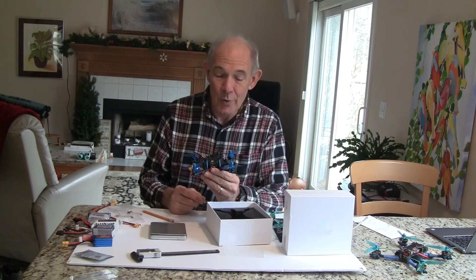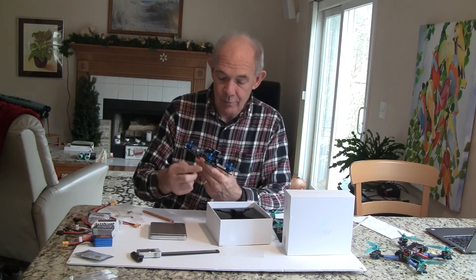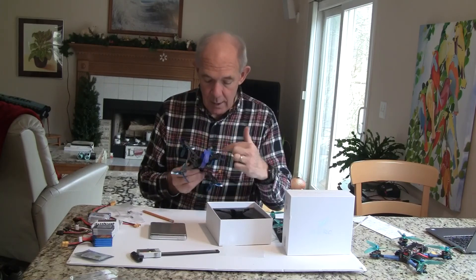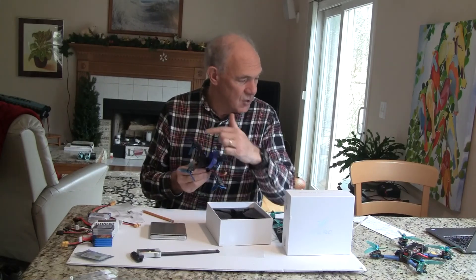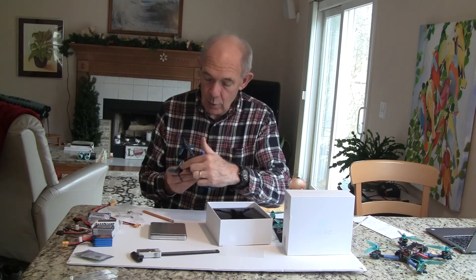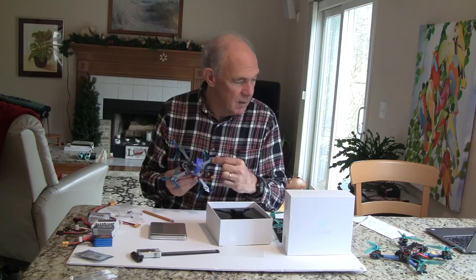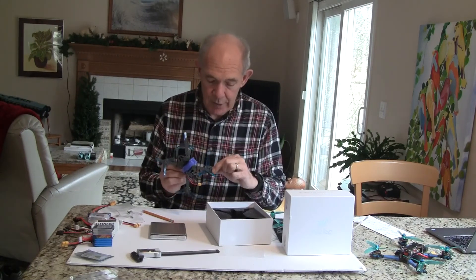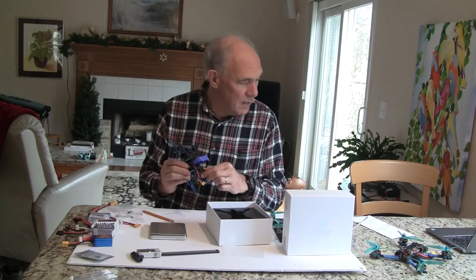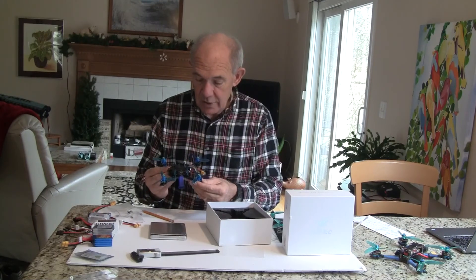It weighs 132 grams dry weight, and it's 142 millimeter length from motor to motor and side to side. It's a stretched X, so it's 92 millimeters this way by length and 110 millimeters the other. It's made out of 3 mil carbon and the frame weighs 29 grams according to the literature.